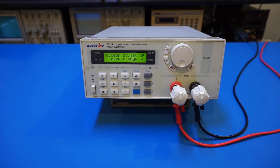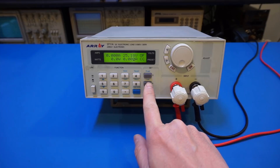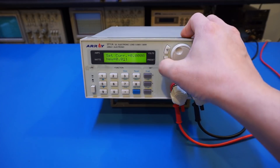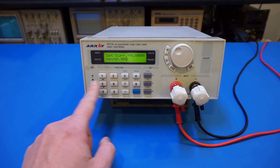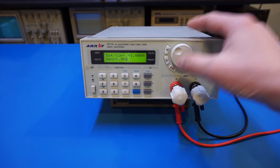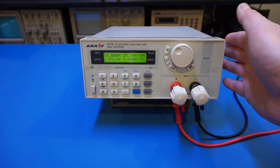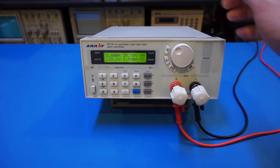Setting up the load is very easy. You can either use the rotary encoder or the keypad. In constant current mode, press 'I set' and enter the new value. Using the rotary encoder, you can select which digit to adjust, which is quite convenient. Or you can use the keypad — let's set it to one amp and press OK. Press escape and you'll see the electronic load is still off, but we can turn it on. The unit has a thermally controlled fan; right now with a low load the fan is off.